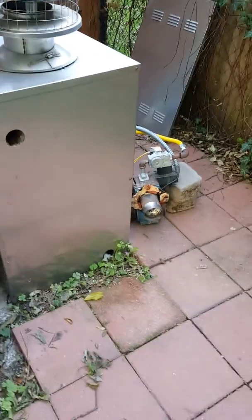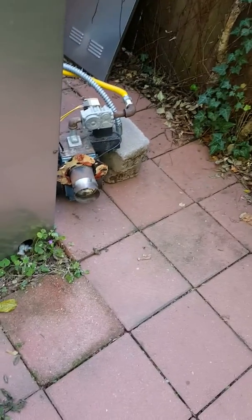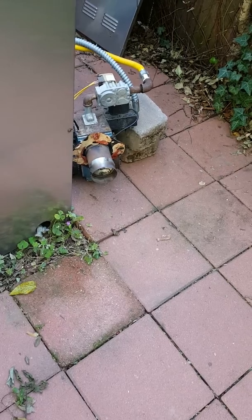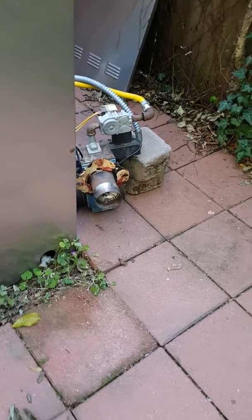Here, shotgun burner, natural gas. We got it pulled out of the boiler assembly and we're just firing it out in the open just to see where the flame and the pitch are in relation to the ignition sensor.